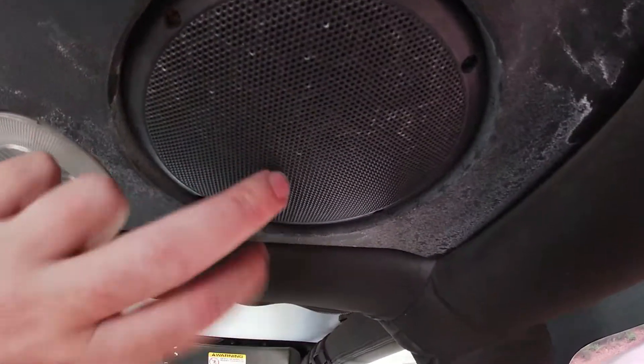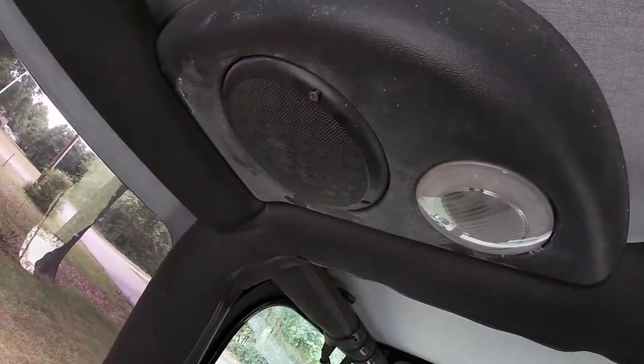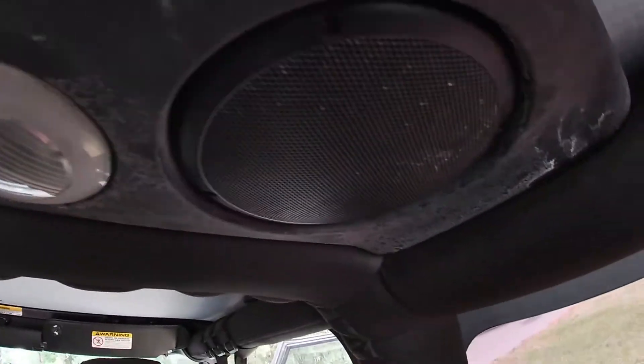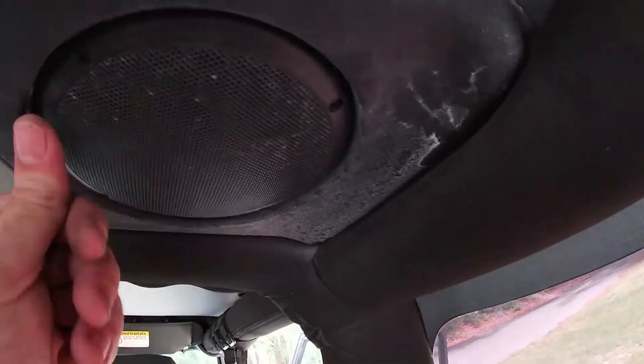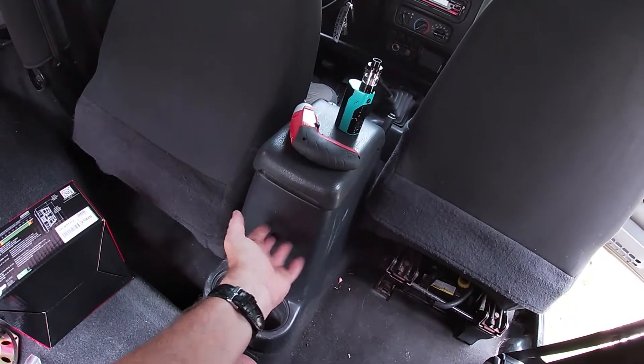We've got a wiring problem because this speaker is still not working. Got this one working, but that one's not. I'm going to have to investigate that — but first we're going to go ahead and do our subwoofer.